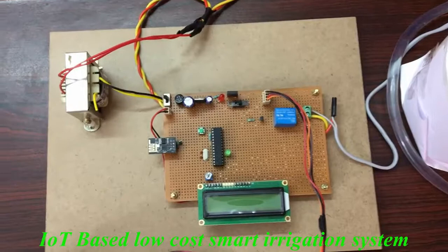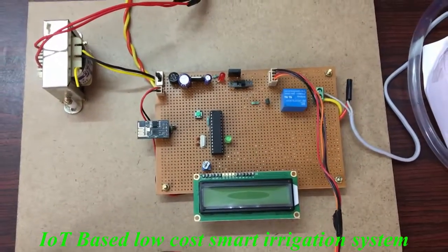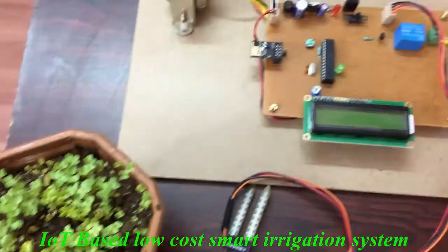Today I am going to introduce a new project called Automatic Plant Irrigation based on Soil Moisture sensor and posting data to the IoT.